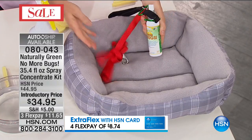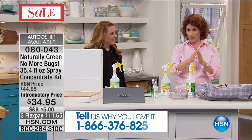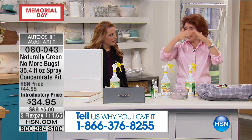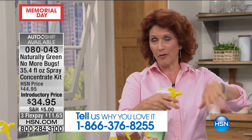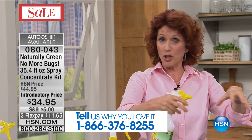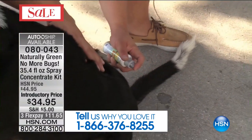Spray it on yourself. Carry it in your purse with the travel one. Your pet is actually going to smell good. The way you spray your pet — whether it's a cat or a dog — first put it on your hand, then do their ears and their heads. Then go from the tail up, against the grain of their fur, and spray right into their fur. You can also spray a little on your hand and put it underneath their belly as well.